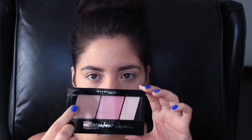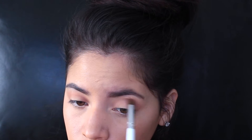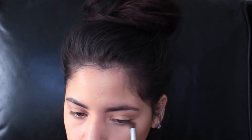Now I'm just getting rid of all the excess powder. For my eyes, I am using the Maybelline Master and Contour Palette — I'm taking that contour shade and putting it all over my crease with a blending brush. I am also going to put it in my lower lash line just to add a bit of definition.